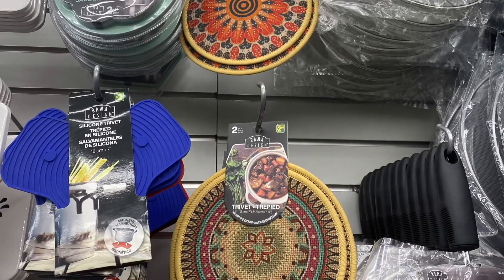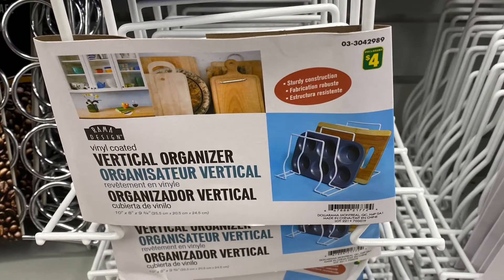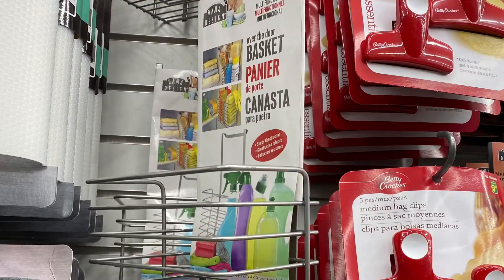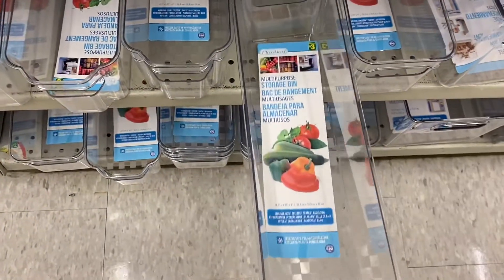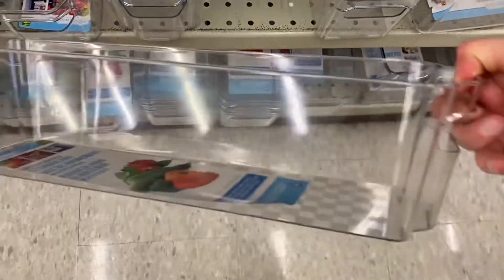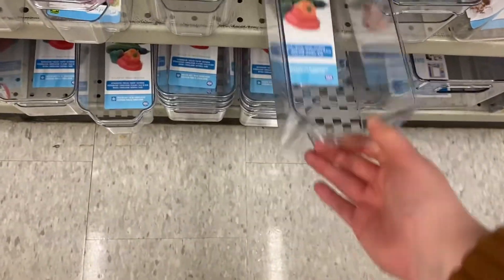Some pretty trivets — $2.50 for two. And this is a great organization product — the vertical organizer, $4.00. Great for trays or pans. They had this basket as well, great for all your cleaning supplies. And they had this storage bin for $3.00 — it's quite long, so great for the fridge or under the sink. I bought one — I think I'm going to use it in my cupboard.